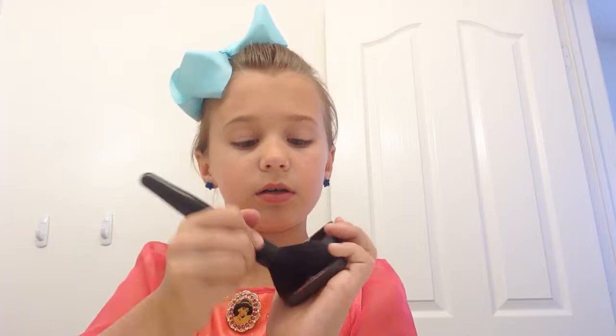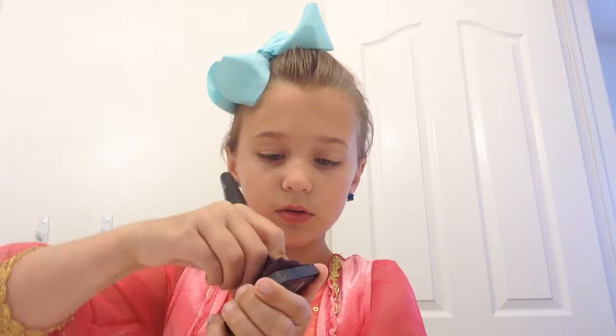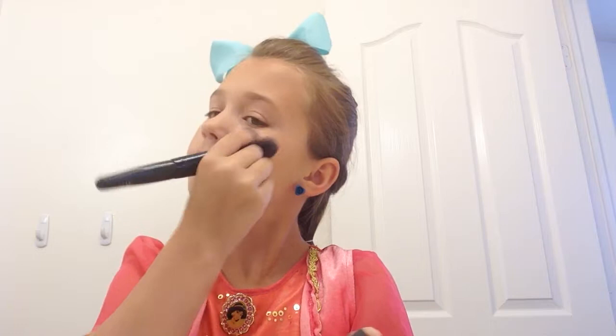Okay, now we're going to move on to the blush. Here's the blush. Here's the blush stick. So you're going to take that blush, and if you've got too much, just blow it. And just put it on your cheeks. And if you run out, just do the same thing. And blend that right in like that.